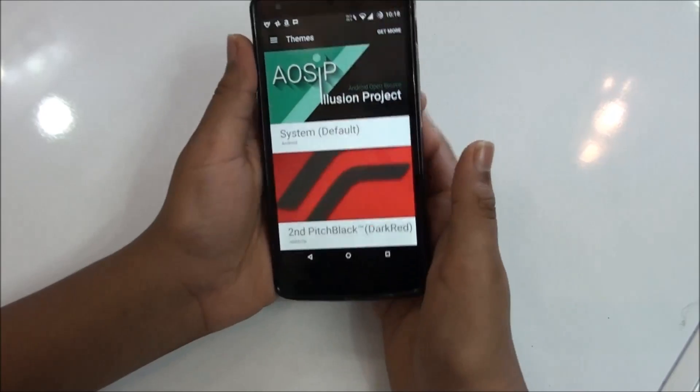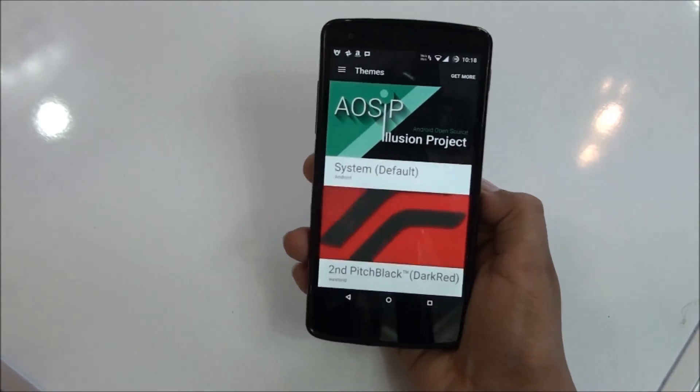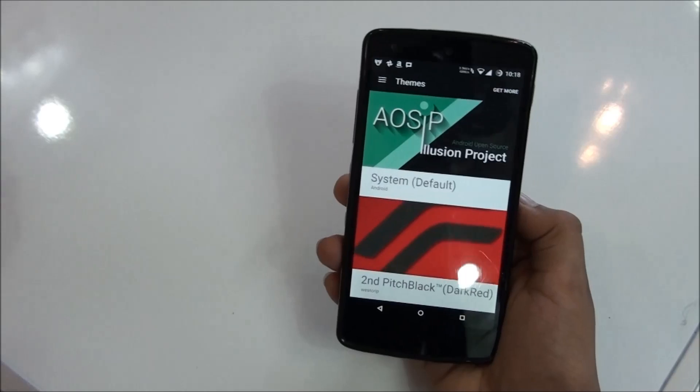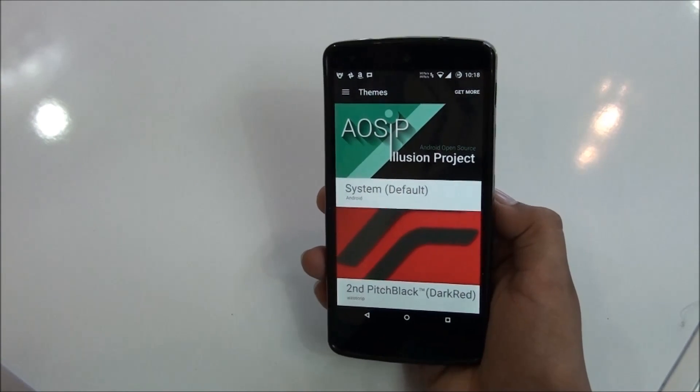Then you have theme engine, which is the most wanted feature for every ROM, and it's on this one too. So that was the AOS IP ROM RC 9.1 review. If you liked this video, don't forget to subscribe to my channel and give it a big thumbs up. Comment down below if you want more videos like this — thanks for watching and I'll catch you in my next video.